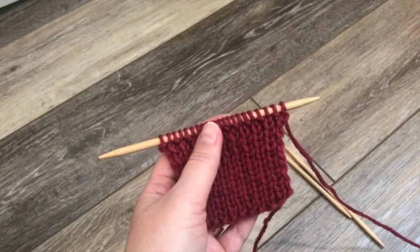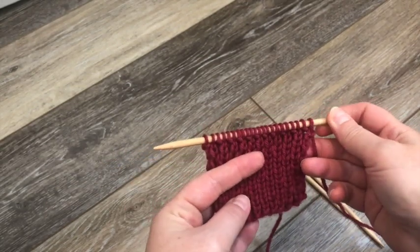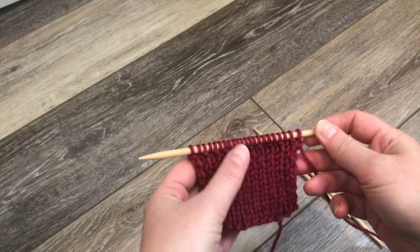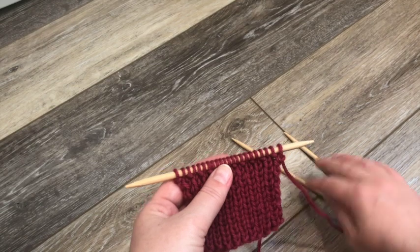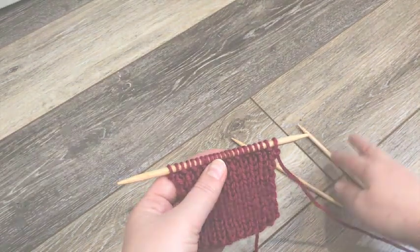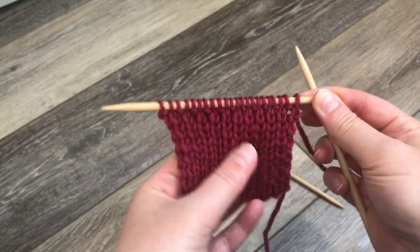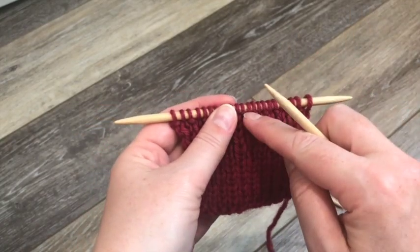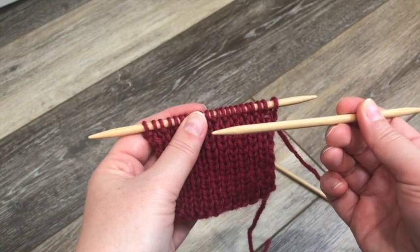For this example I've knit up a swatch of 1x1 ribbing using 22 stitches per the pattern, and I've got two extra DPNs set aside — one will be a working needle and one I will use to slip the stitches for the cable. The 11 stitch cable will obviously use 11 stitches, so we're going to place the first 11 stitches from our needle onto a spare DPN or cable needle if you've got one large enough.